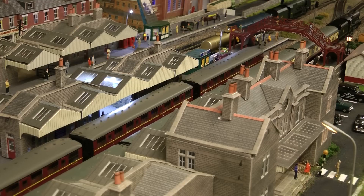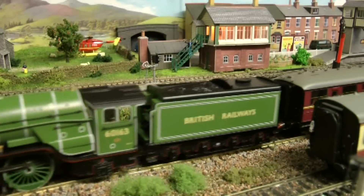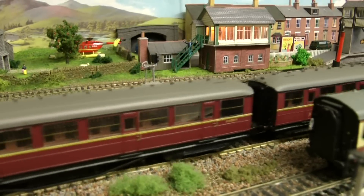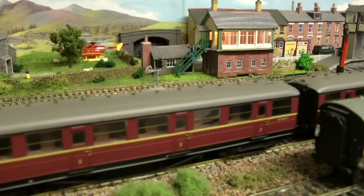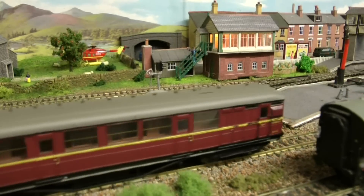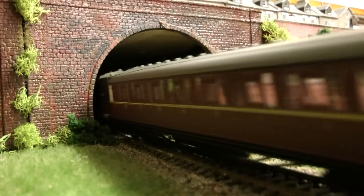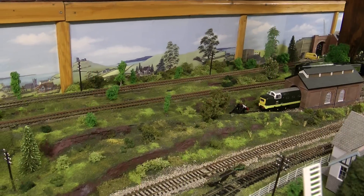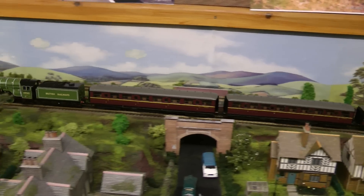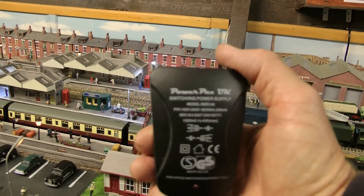I'll take back what I said now — Mint Tornado. Just testing it now on that incline. As you can see it's only on half throttle. No problem at all. So it took five carriages on, I'm going to take six, seven — no problem.